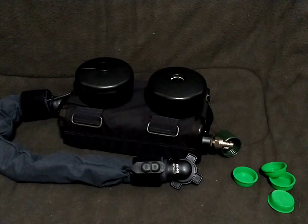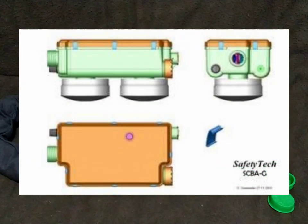Today we're going to be taking a look at the internals of the improved powered air purifying respirator. But before I get into that, a little bit more on the history that I did not cover as well in the previous iPAPR review. These were originally designed by Mike Ronell of Safety Tech, who originally designed the C420.